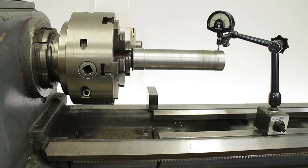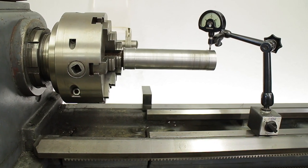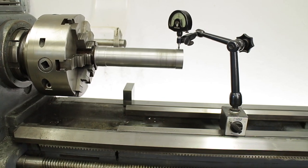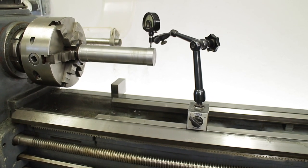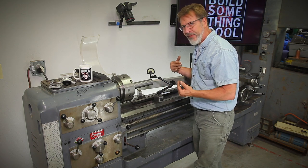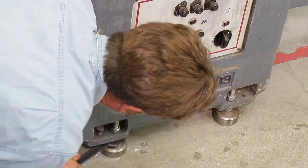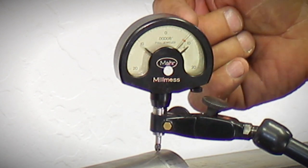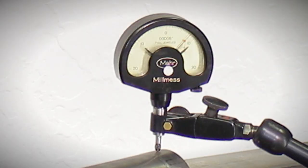We're now set up for the next experiment. We're going to find out if this head is nodding when we adjust the leveling feet. We've got a test bar going out about eight inches and we're trying to figure out if there's a change in the distance from the bed to the bar. I have a dial indicator set up to measure that. We're really just trying to do an experiment: is the bed flexing or is the head nodding? It looks like we've got about nine thousandths of deviation, so definitely the head nods quite a bit when doing this.